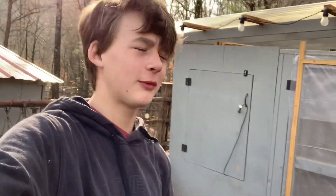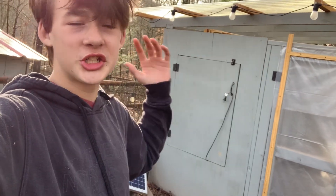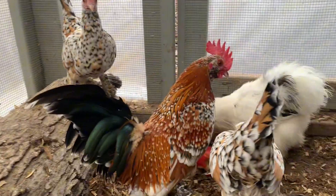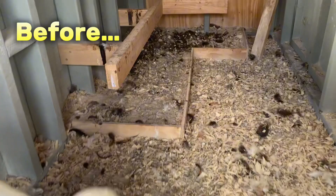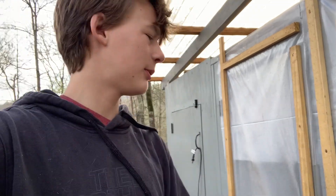Hey you guys, what is going on? Welcome back to today's video. In today's video I will be cleaning my nasty chicken coop — just check out how much poop is in here. It'll be looking sparkly clean after, and I'm hoping my little fluffy guys will like it. The before and after results will be insane, so stay tuned, let's get into it.